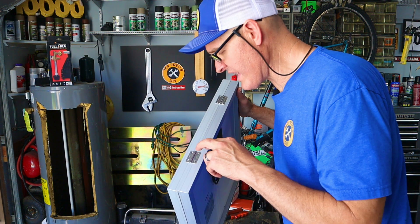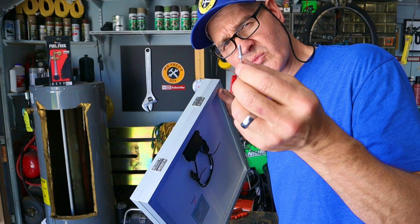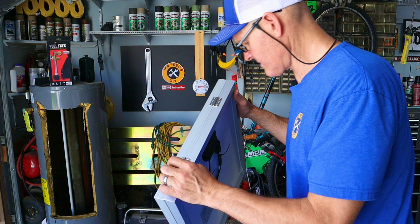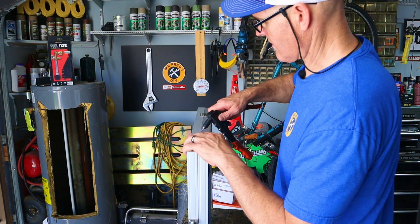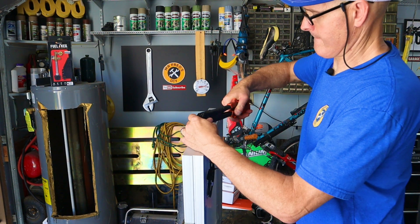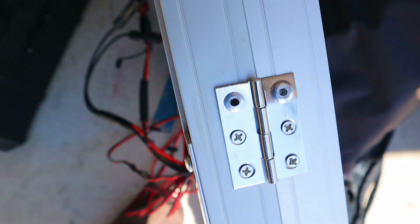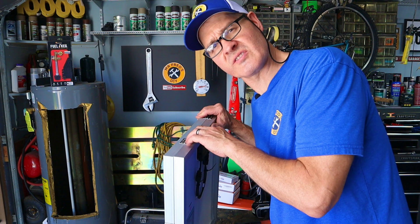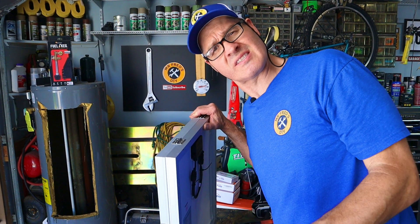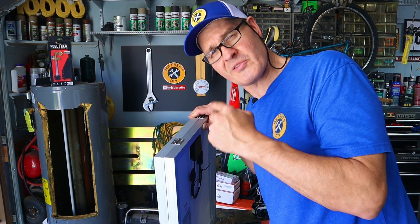I noticed two of my hinge screws have already stripped out, so I'm going to fix it with some rivets — I'll just drill that out and put in a pop rivet. So if any of these other screws fail, that's going to be my fix: the rivet. You might consider just riveting them all to begin with, but I still have faith in the screw and the thread lock.